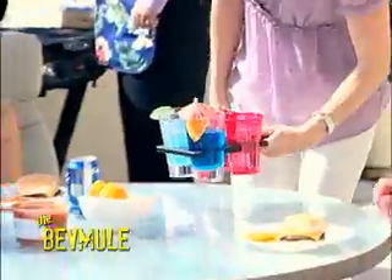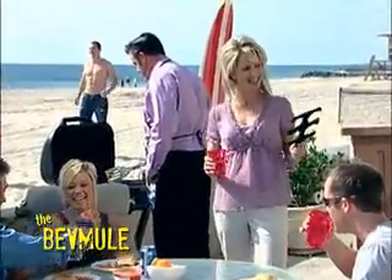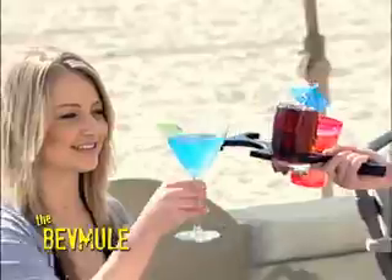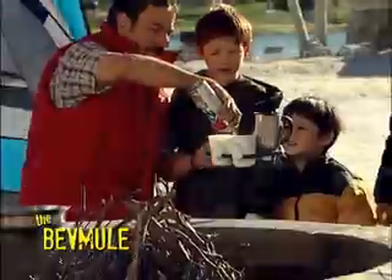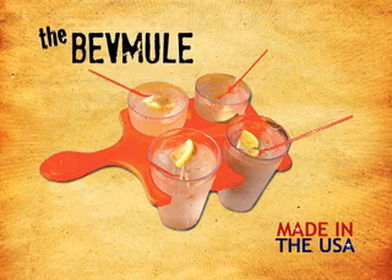It is so cool to use the BevMule. Discover how many delicious drinks you can serve when using your BevMule. Don't spend another minute spilling — enjoy your favorite drinks with all the thrills without any spills. It's easy and cool with the BevMule, made in the USA.